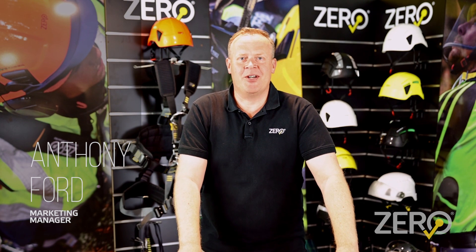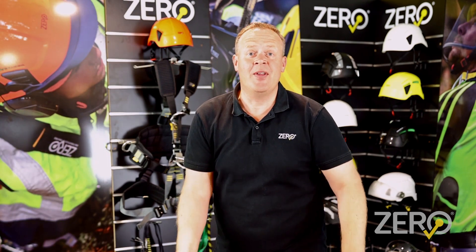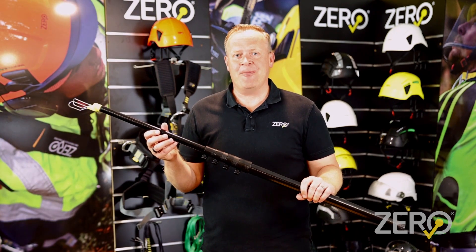Hey everyone, it's Anthony here from Zero Height Safety. Today I'm going to show you a new telescopic rescue pole.